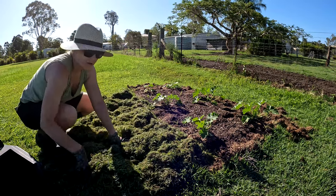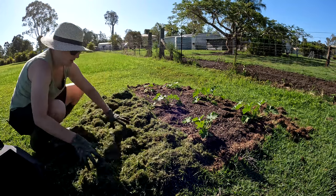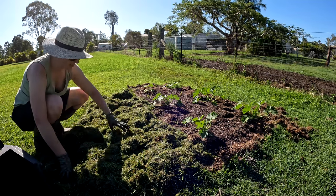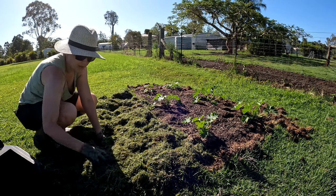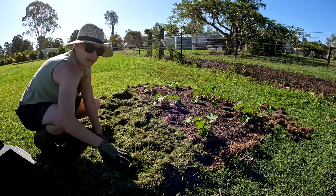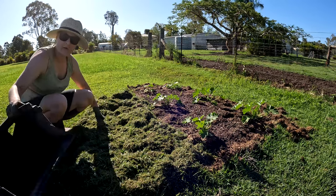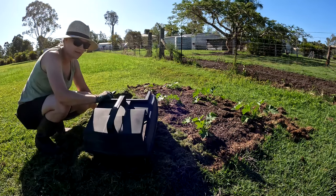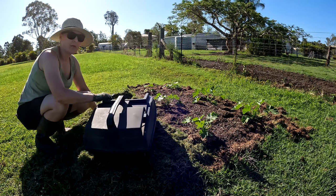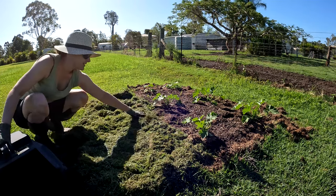Everything in this garden is very much experimental at this stage. The first time I made the bed I used dry grass, and today I'm going to use freshly cut grass and see if it adds any extra benefit — hopefully it doesn't kill my plants. I'm using a bucket instead of the wheelbarrow because sadly the wheelbarrow is full of soil from another project, so just making do with what we have.